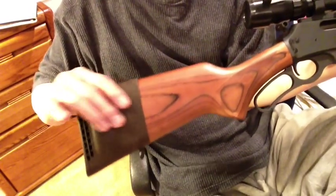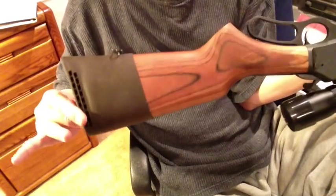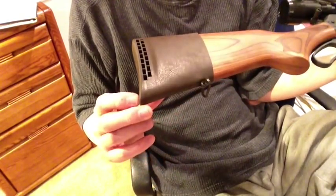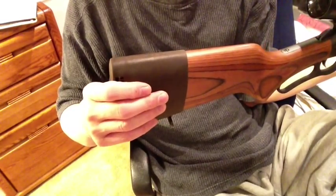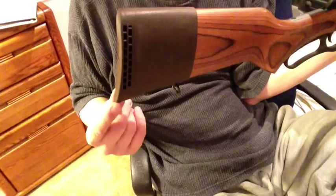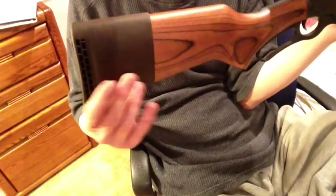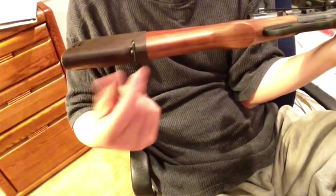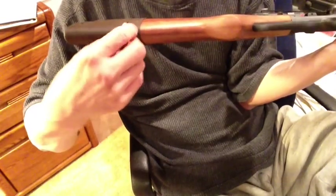When I put this Butler Creek slip-on recoil pad on, it becomes the right length of pull for me. This is the small size Butler Creek recoil pad. You put the bottom of the heel on first, and then pull the top over. And when you get it all squared up on the end of your stock, you can punch a hole where the sling swivel stud goes, and put the sling swivel stud back in.